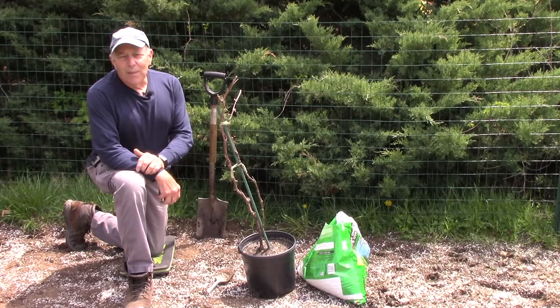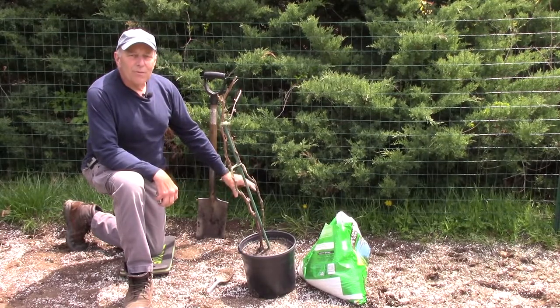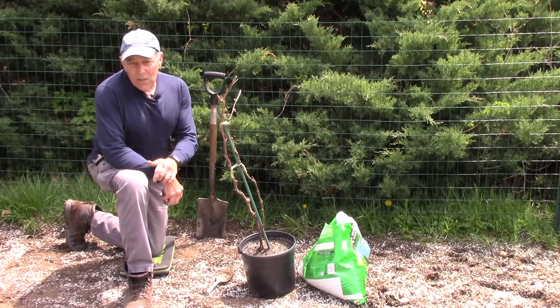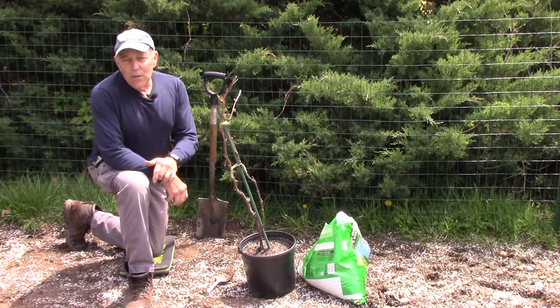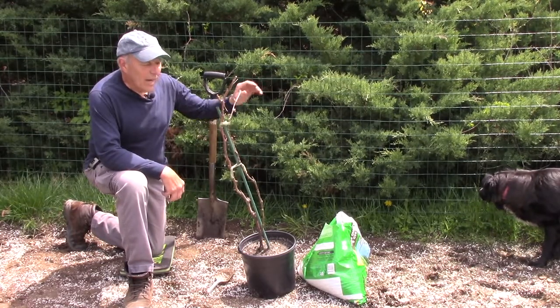Hi and welcome to another video by Get It Done Home Repairs. Today's project is planting this grapevine in its permanent location. It is personal preference how far apart you want to space the plants — some places say six feet, some say eight, some say ten. If you have limited space you can do six feet apart to reduce the amount of land you're going to be using.